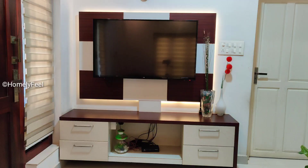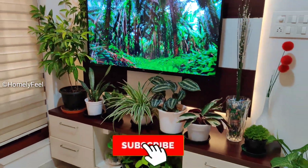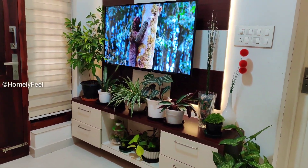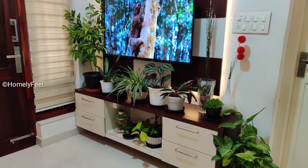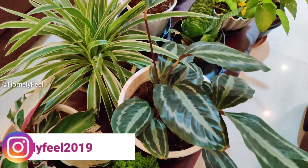Hi friends, this is the whole episode of Homily Fill. If you are interested in the video, like, share and subscribe to the channel. Subscribe to the channel and enable the notification bell icon. Follow my Instagram page and Facebook page. There are links in the description box.